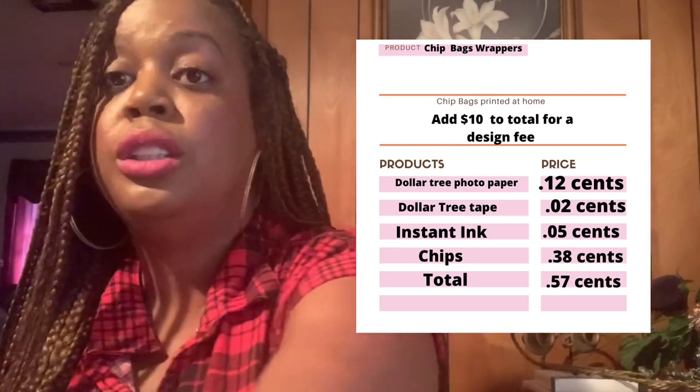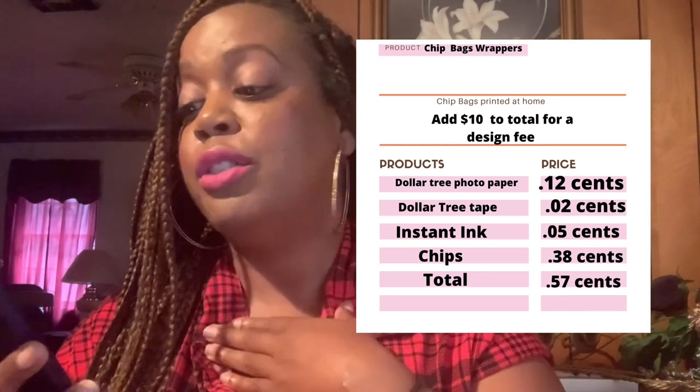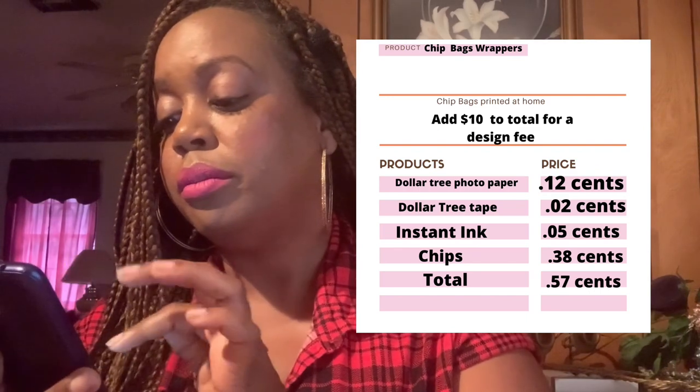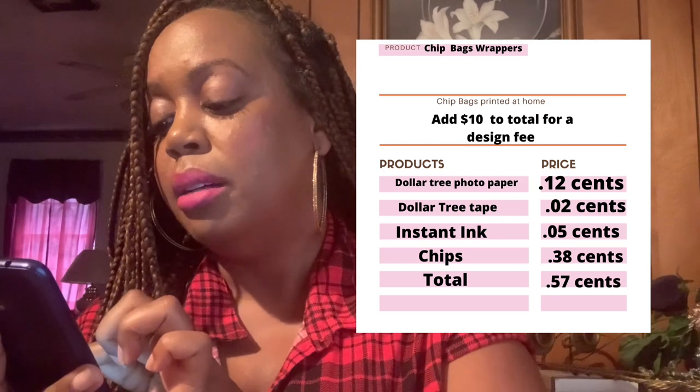Next we have the actual chip bags. I purchased 18 bags of chips for $7, so that's 38 cents per bag. Adding that to our running total: 14 cents plus 38 cents puts us at 52 cents so far.